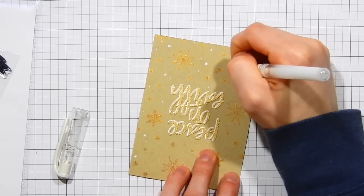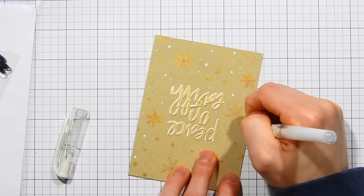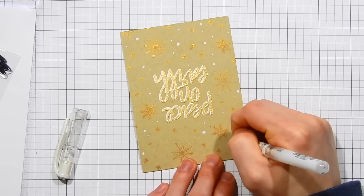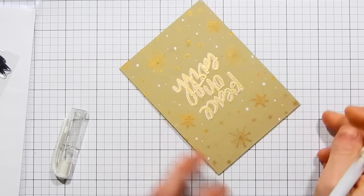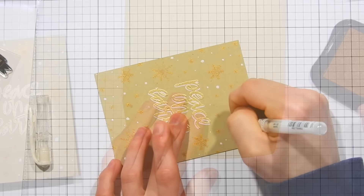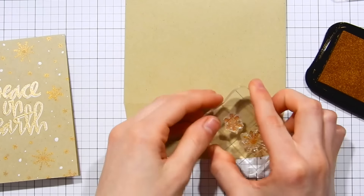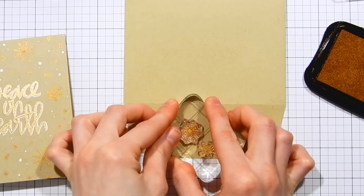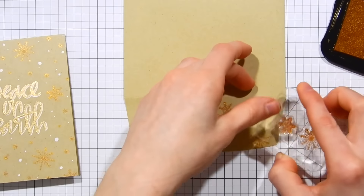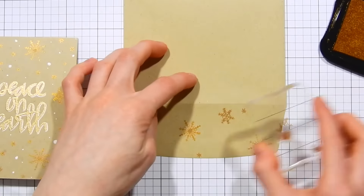I'm also adding little dot details to the background with the gel pen — another element that gives it that hand-drawn feel. The snowflake images from the Swell Christmas stamp set already have a hand-drawn quality, so they match well with the sentiment and these added details. If you're comfortable with illustrating, it would be so much fun to draw your own snowflakes with a white or gold gel pen. I could definitely see myself doing that.